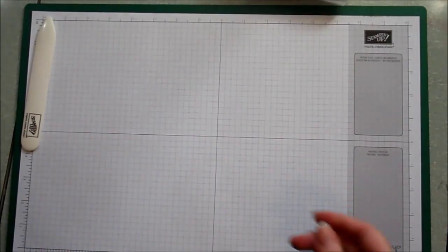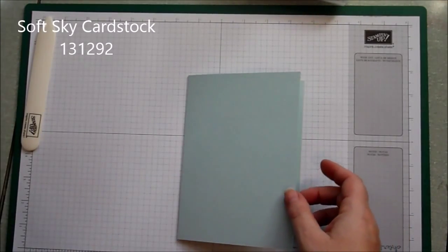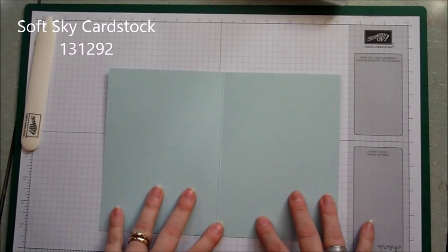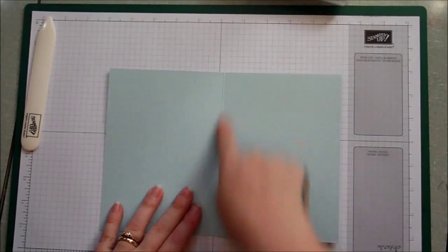The cardstock we're using today is the soft sky and the size of this card is a five by seven, so you need a piece of cardstock that measures ten inches by seven inches and scored at five in the middle.